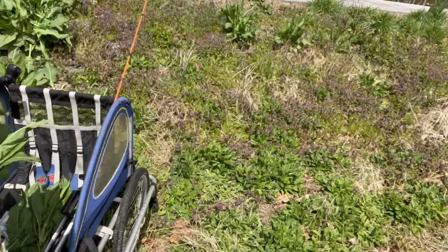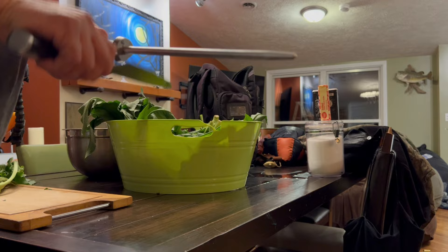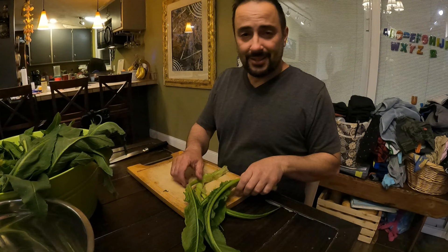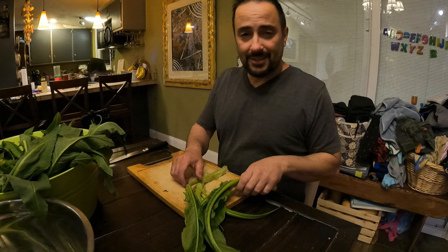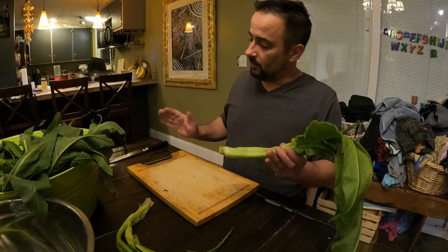I'd say this is more than enough to do what we want to do today. Time got away from me this weekend — I harvested this curly dock three days ago, but this is how good a condition it's still in. I did crisp it in the sink; otherwise this has just been sitting in this basket all weekend. So this stuff really keeps well.